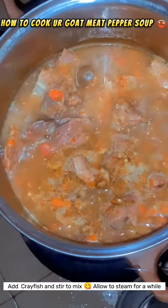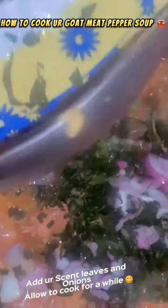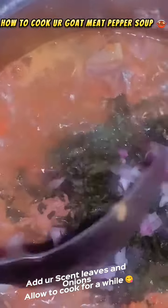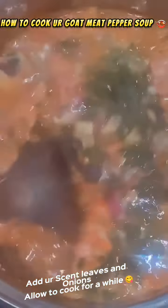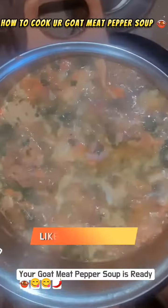I allowed it to steam for some time so that the ingredients will enter it properly. Then I added my scent leaf and onions to the pot and allowed it to cook for a while, letting it steam well.